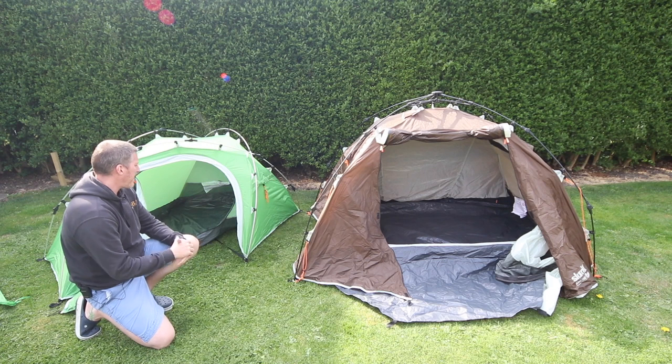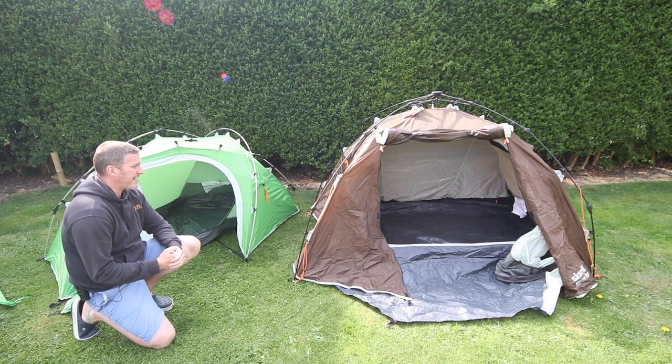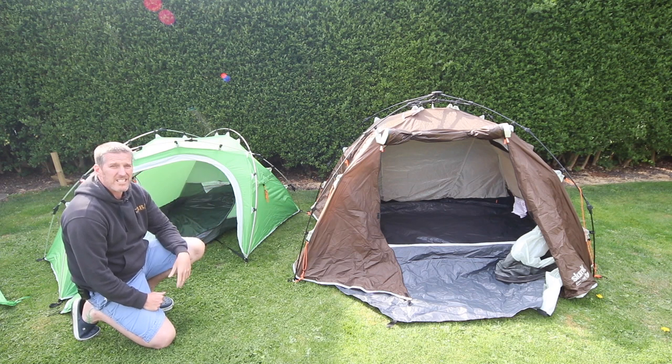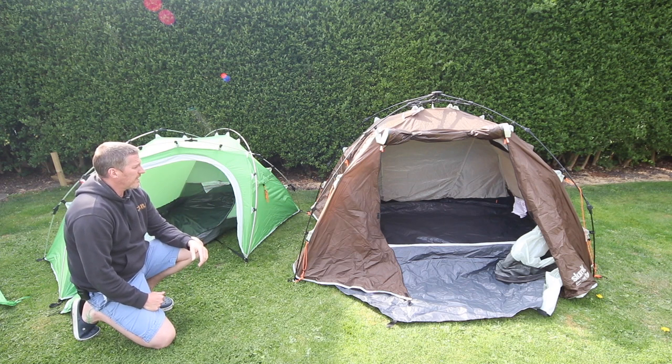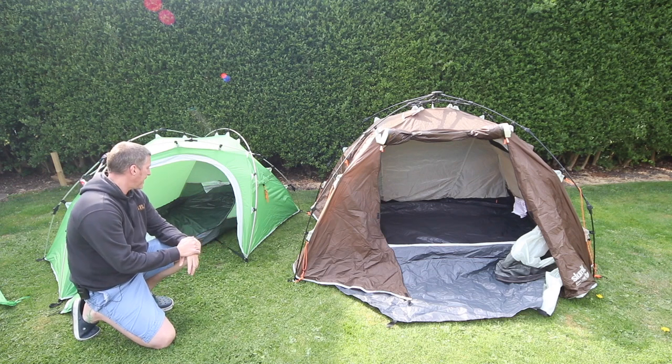Here's a size comparison of the tents. As you can see, this one's a lot bigger, as you'd expect with a two-berth tent. Actually, three of us can sleep in there — my wife and my daughter have actually laid down in here and we could quite comfortably sleep three of us in there, though we wouldn't have any kit with us in that case.